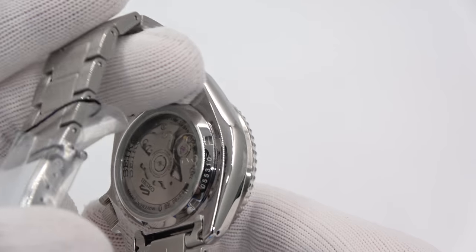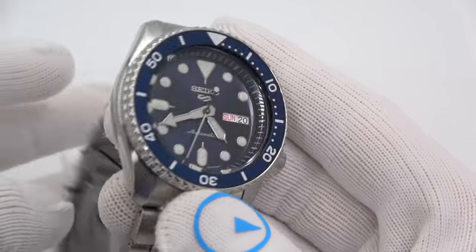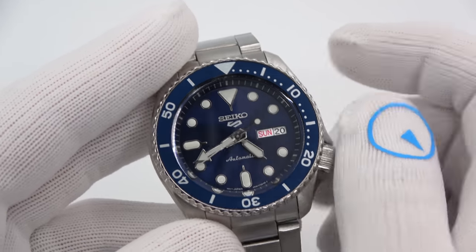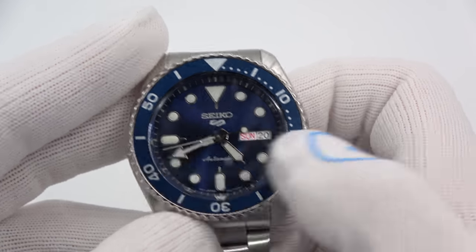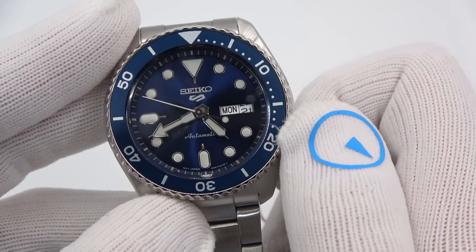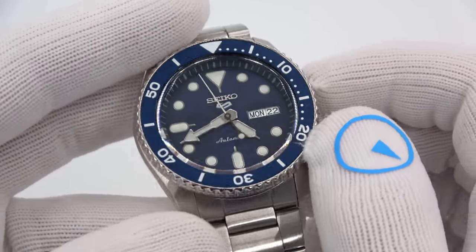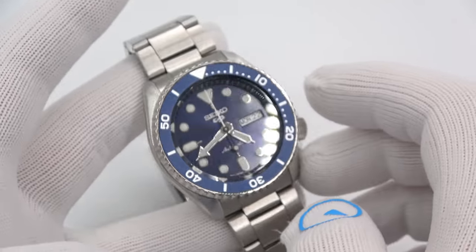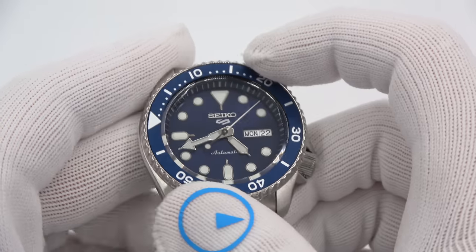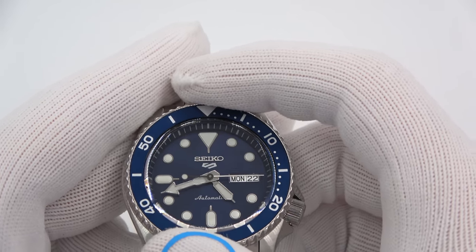It does sport an exhibition case back to see the movement. You can see the stylized S or 5 etched on the rotor. This is the upgrade — it's a 4R36 movement, which hand winds and hacks. Pull out the crown, set the time, the seconds hand stops. One click out changes the day and date. You'll notice an English and Spanish wheel. I do not need to unscrew the crown — it is not a screw-down crown, it's a push-pull crown. The watch has 100 meters of water resistance and the crystal is your standard Hardlex. The bezel is a standard 120-click rotating sawtooth bezel, and the inserts appear to be etched aluminum — standard SKX stuff for the most part.